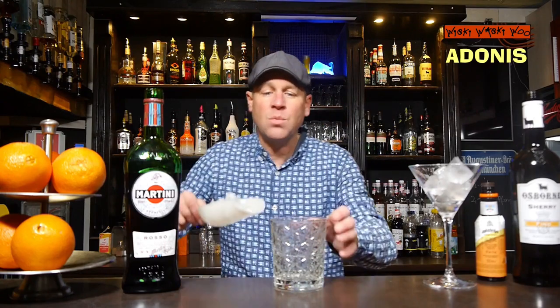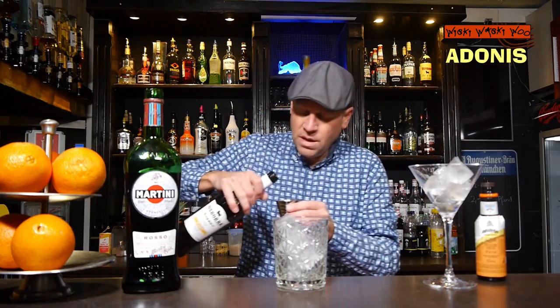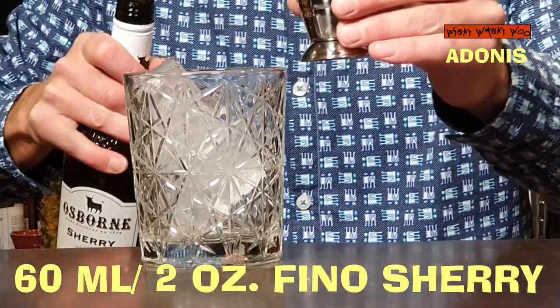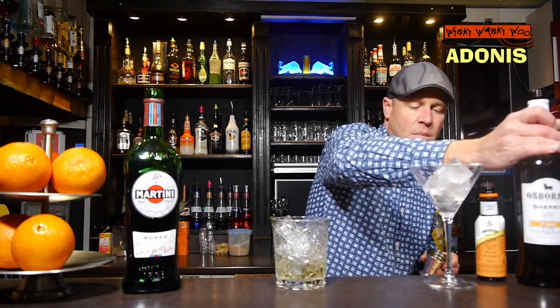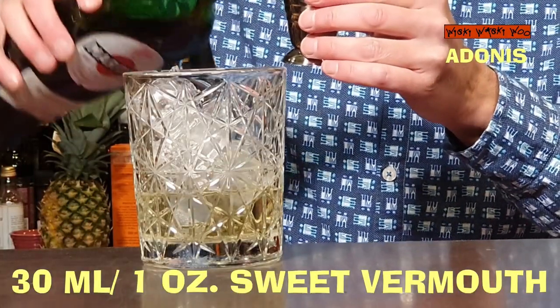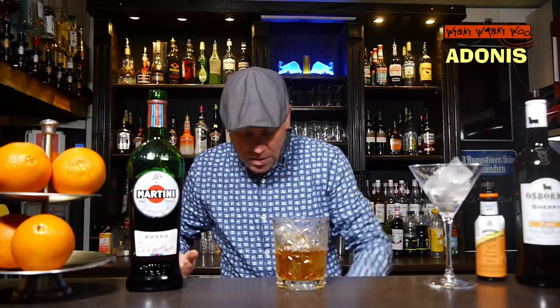I fill my mixing glass with some ice, and then I need 60 milliliters of sherry — dry fino sherry — 60 milliliters. And I need my sweet vermouth, 30 milliliters of sweet vermouth for my Adonis cocktail.